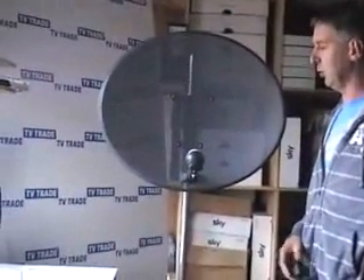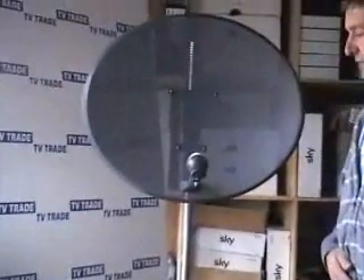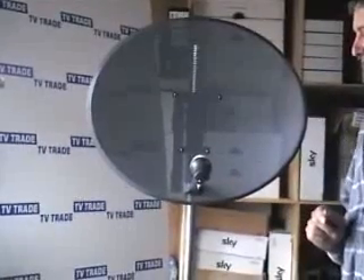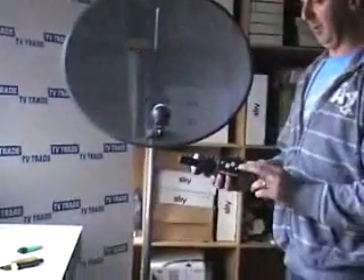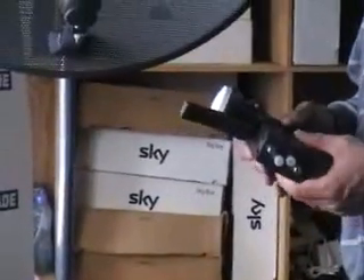I'm going to cover the topic of how to change an LNB on a satellite dish. You may wish to change the LNB for one of two main reasons: you may have a faulty LNB which you want to replace, or you may wish to upgrade your LNB — either to a four-way LNB called a quad LNB, or an octo LNB which has eight outputs.